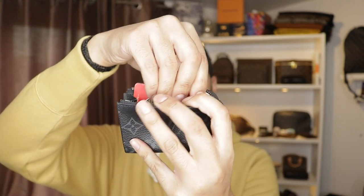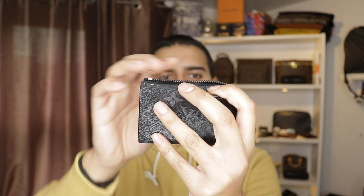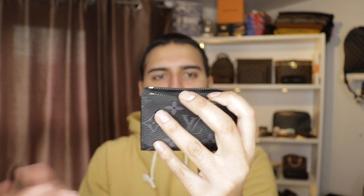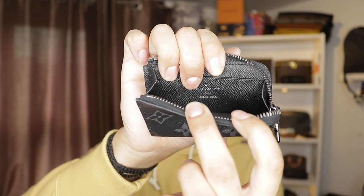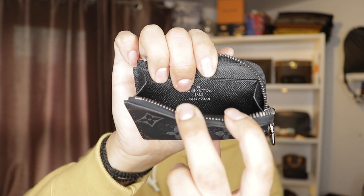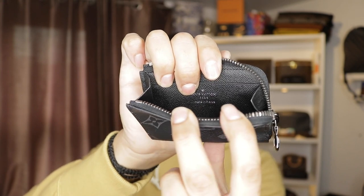It actually fits really nice in there. You can also put more cards inside and you can take maybe about three or four cards in this and still have plenty of room. This men's coin purse is made in France. For me it doesn't really bother me whether it's made in France or even Spain, but it is nice to have some of your collection from one part of the world.